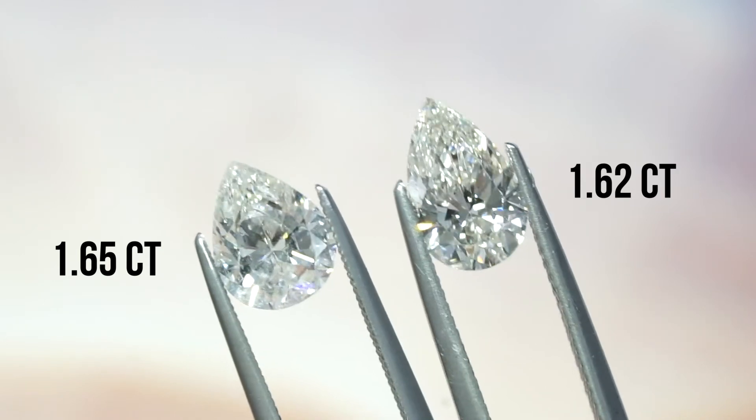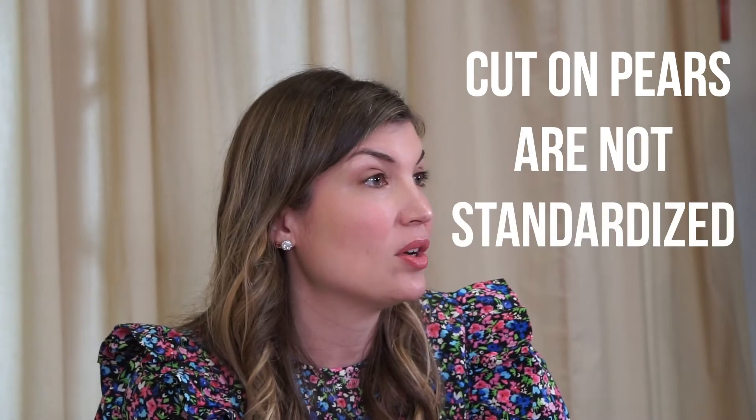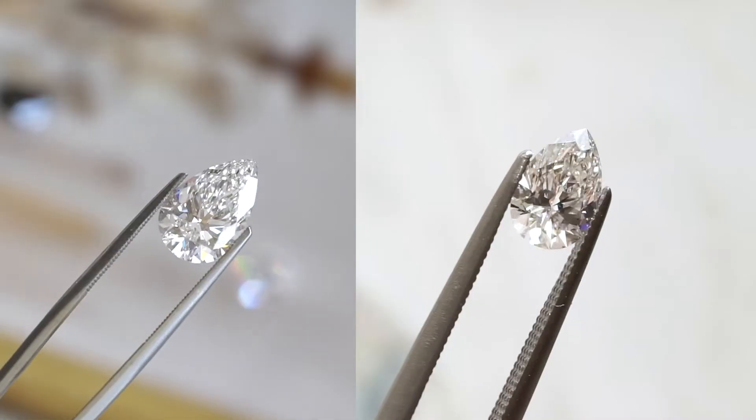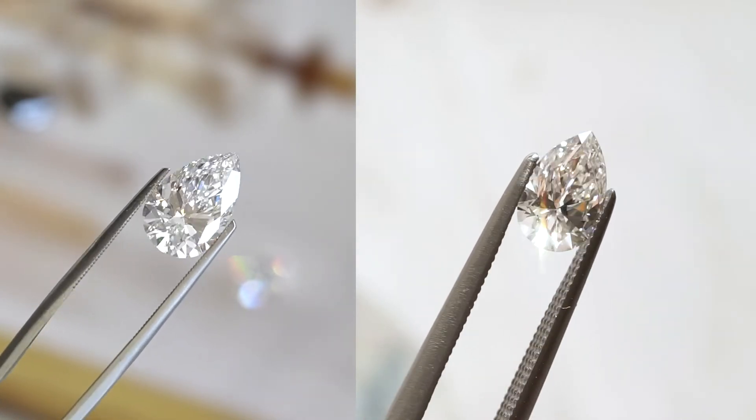It's very obvious looking at these two stones that they're different in size. But what's also obvious is the difference in sparkle. The problem is that sparkle has completely to do with the cut. Cut on pears is not standardized at all, so you can't look at the grade alone to assess the cut — you actually have to look at the diamond and compare them to other pears to make sure the sparkle is top notch.